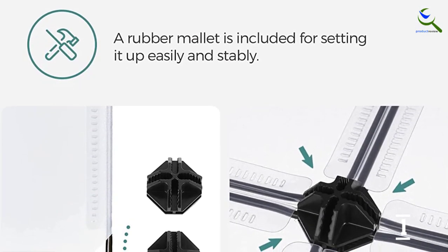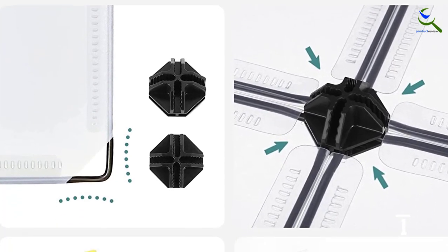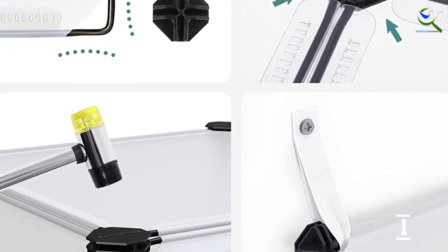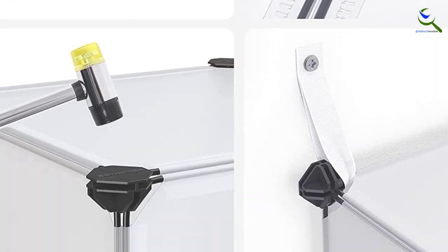Each cube measures 8.7 inches L x 13.8 inches W x 6.7 inches H, enabling them to fit most styles and sizes of footwear, although anything larger than men's size 13 may stick out a little bit.